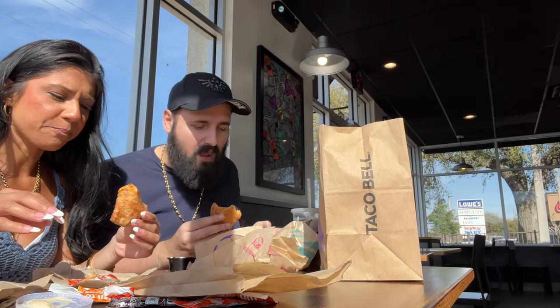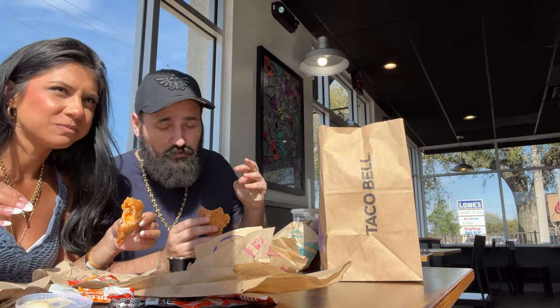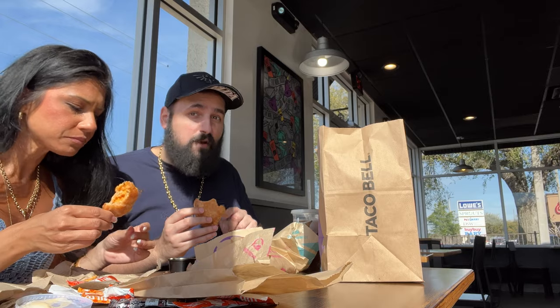It's delicious but very messy, which makes it hard to eat. It's going to lower the score. I'm going to give it a 7.5. When did I eat the same thing? If it was not messy, I would give it an 8.